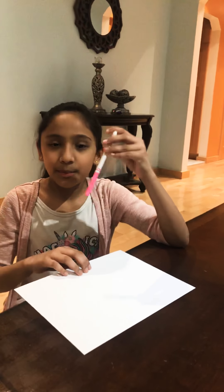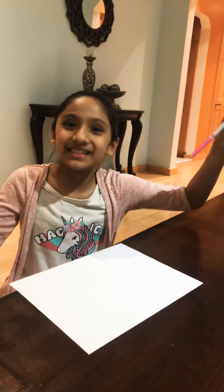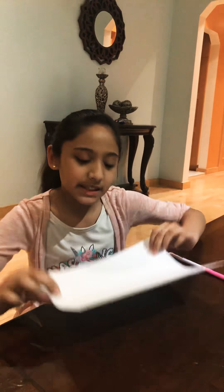So the things that you will need is a marker, if you want, because you'll have to write a message — because it's called a love message card. And a paper. It's printer paper.